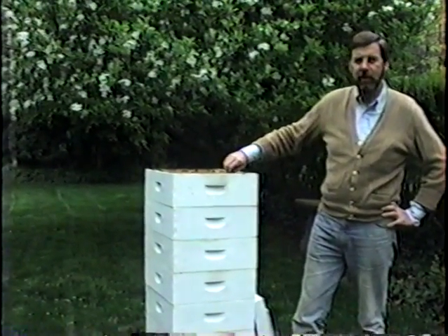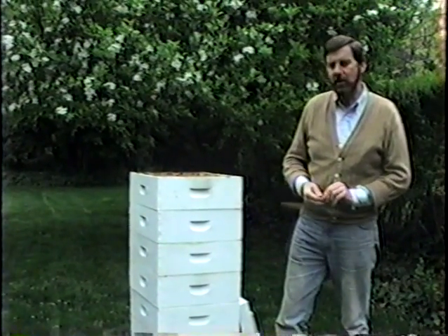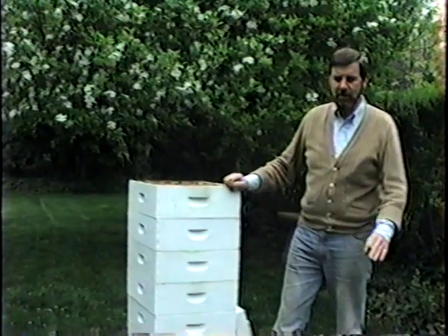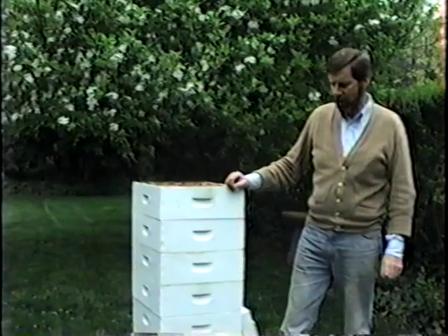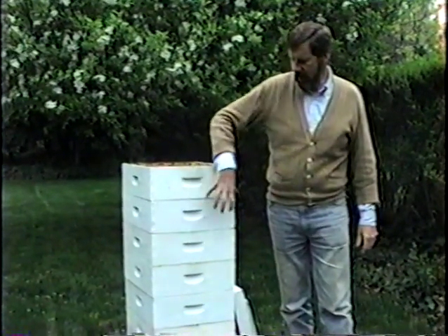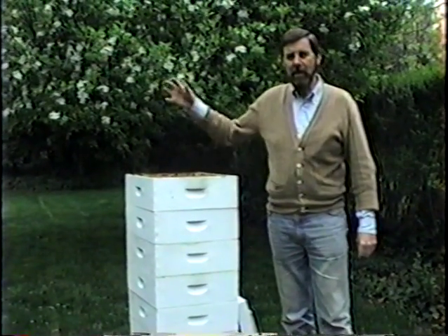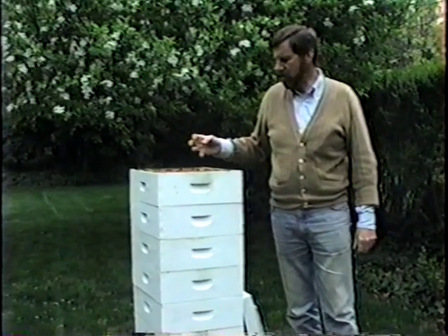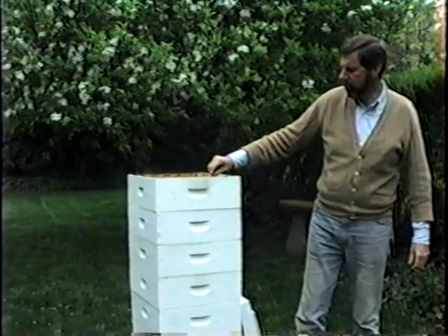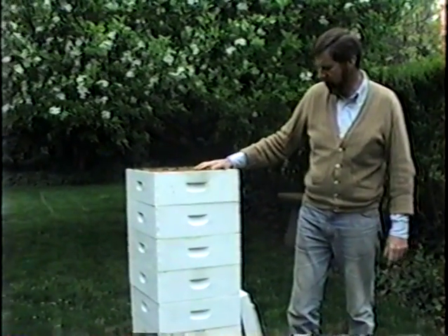Bees were also the original inventor of air conditioning. The way they do this is by evaporation of water. When the temperature gets so high that circulating air alone is not enough, they actually reduce the temperature by bringing in droplets of water and scattering them throughout the hive in front of the fan of air they're blowing. The evaporating moisture takes energy out of the air, which actually reduces the temperature. On a hot day it can save a hive that might otherwise melt down from the heat of the sun shining on it.